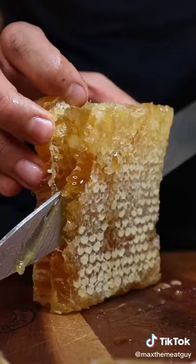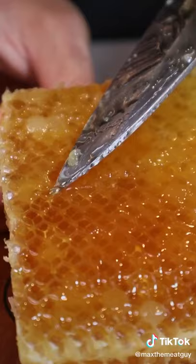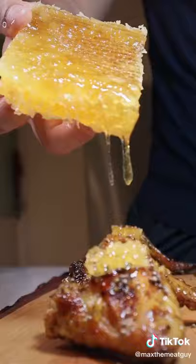Fried and crunchy mustard seeds is the perfect contrast to chewy honeycomb. Sweet and savory wings that bite back. Wow.